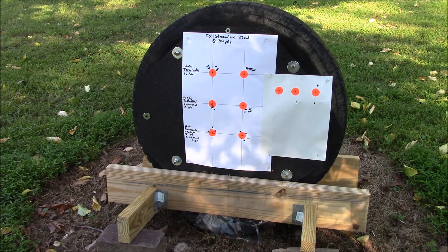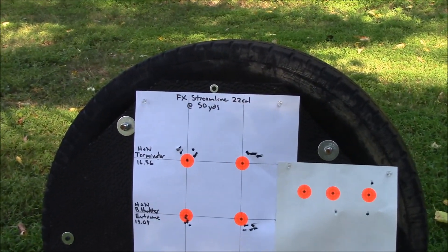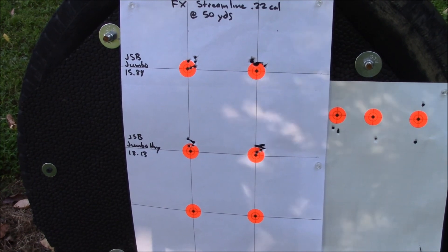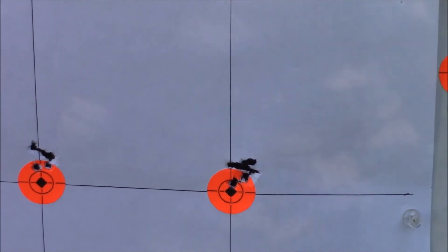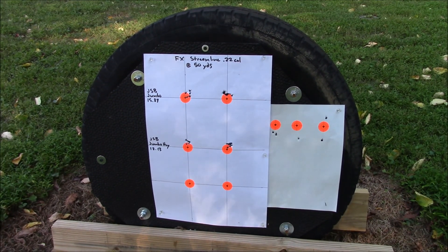Now moving on to the JSB pellets — the 15s and 18s — to see how they do, again at 50 yards with the FX Streamline .22. The Jumbos produced a fairly open group rather than a real tight one, but the JSB 18s seemed to shoot better as the wind calmed down a little. These are one-inch orange bulls, so you can judge group size accordingly.